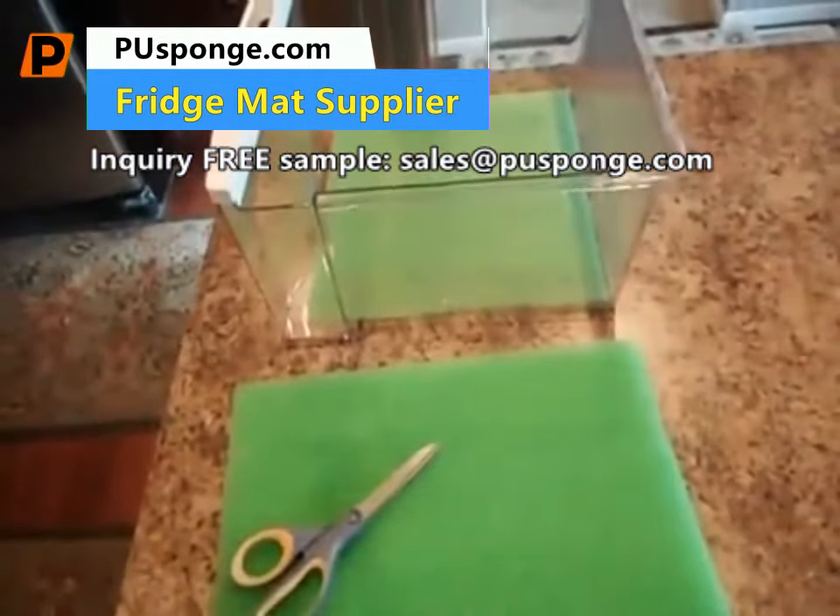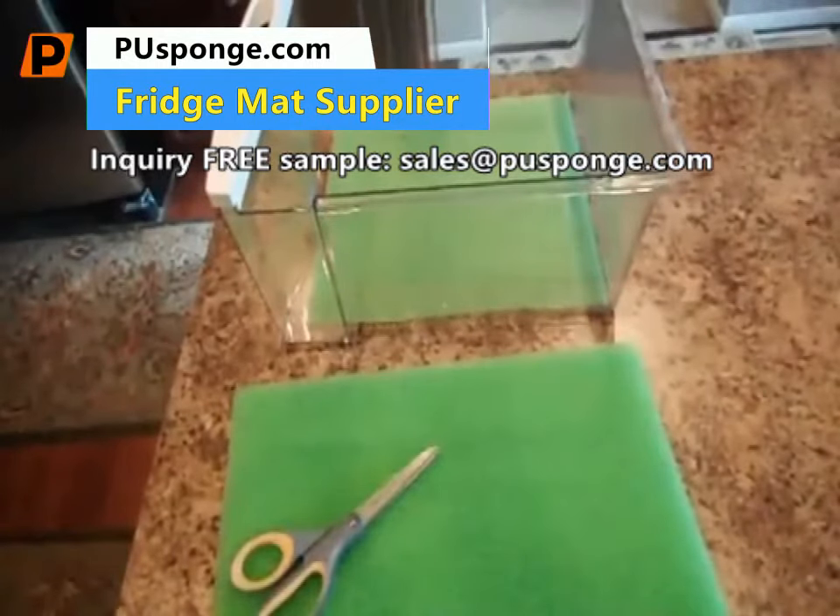Then you just put your produce on top of it. Very simple, very easy to do.